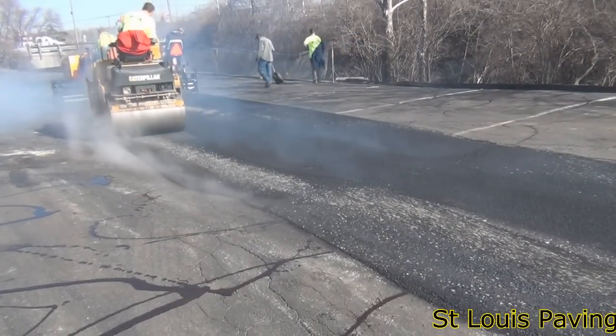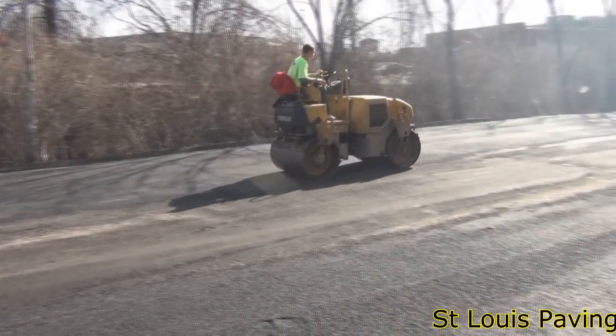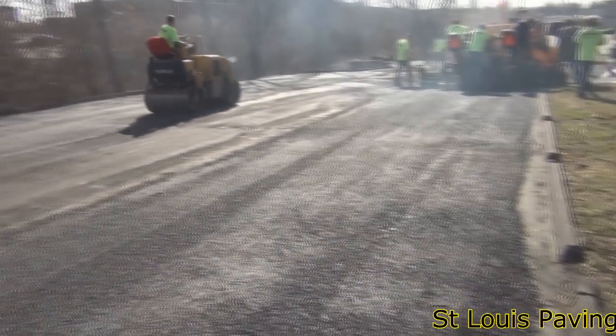Then, when we apply the 2-inch overlay, we are paving over a smoother, stronger base. Finally, the lot is ready to be overlaid.